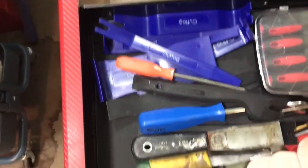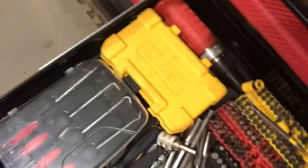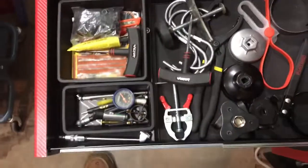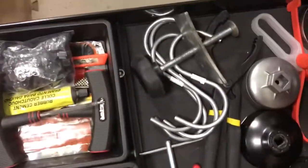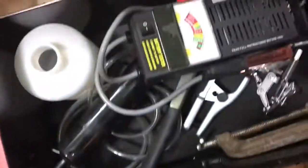Next drawer is interior trim tools — pretty nice. Bondo spreaders, or rather plastic filler spreaders, X bits, various bits. This is the PM drawer — maintenance: oil filter, brake stuff, tire stuff. Should be a battery tester in there too. I'll go into more detail later.